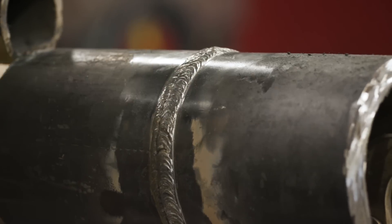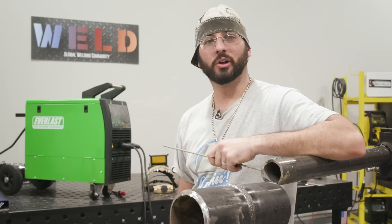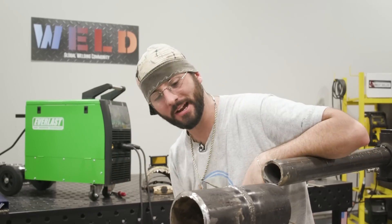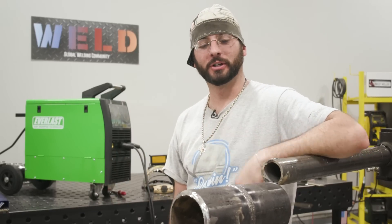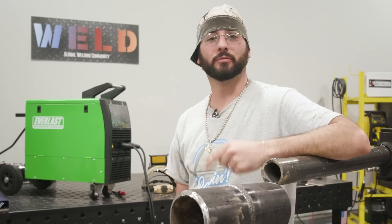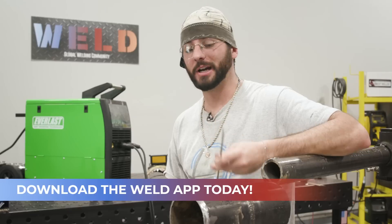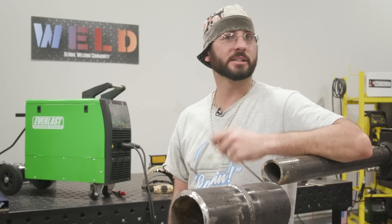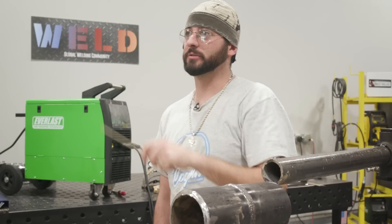That's it for today's episode — thanks for tuning in. Will it weld? Cyclone 312, 6010s all the way down. It'll weld for sure. Be sure to follow me, Dr. Welds, on all social media platforms as well as Weld.com. Tune in on our Weld app — we've got a lot of great content, step-by-step tutorials on welds just like this one. Someone put a $100 bill on this pipe for the x-ray team.